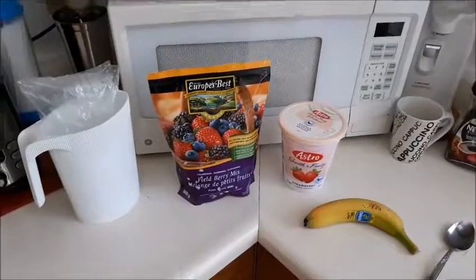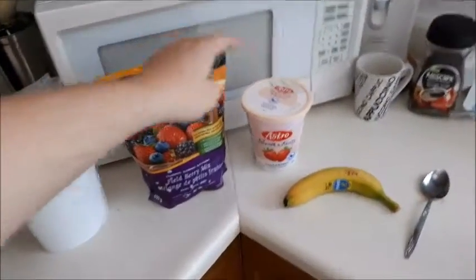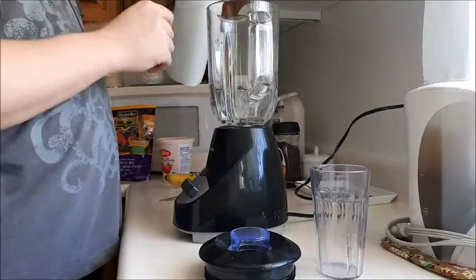Here are the ingredients: we have milk, frozen field berries, strawberry yogurt, one banana, and of course you're going to need a blender. The first thing I do is add the milk.